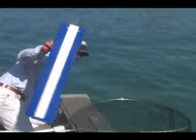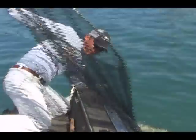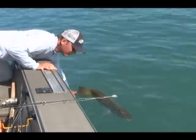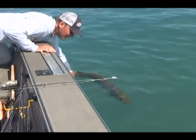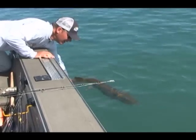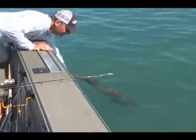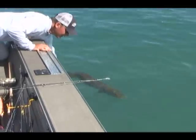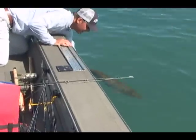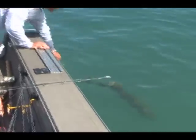Ease it back in the water, hold her by the tail, and get the net out of the way so you can see. Then just let her recoup. Don't have to move her back and forth — just let her breathe on her own. She'll tell you when she's ready to go. She's keeping herself upright, breathing great. No need to swish her around — just send her on her way.